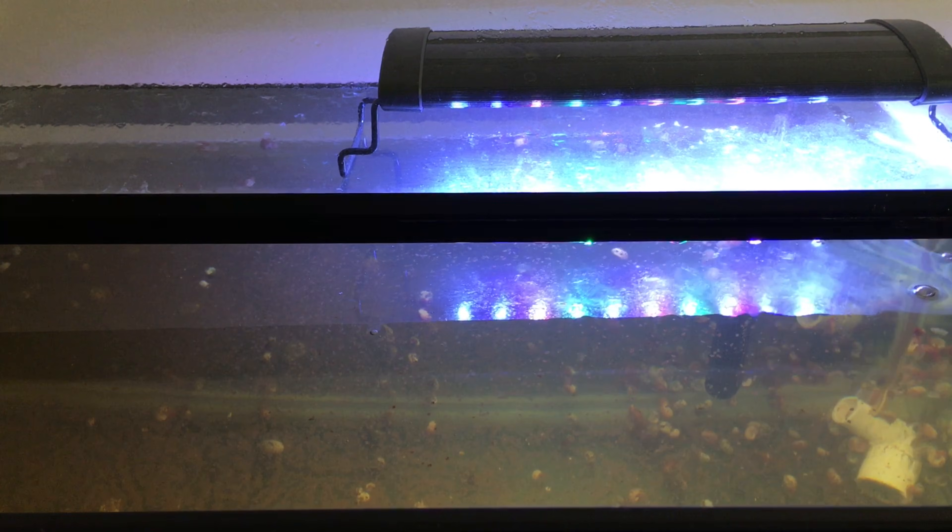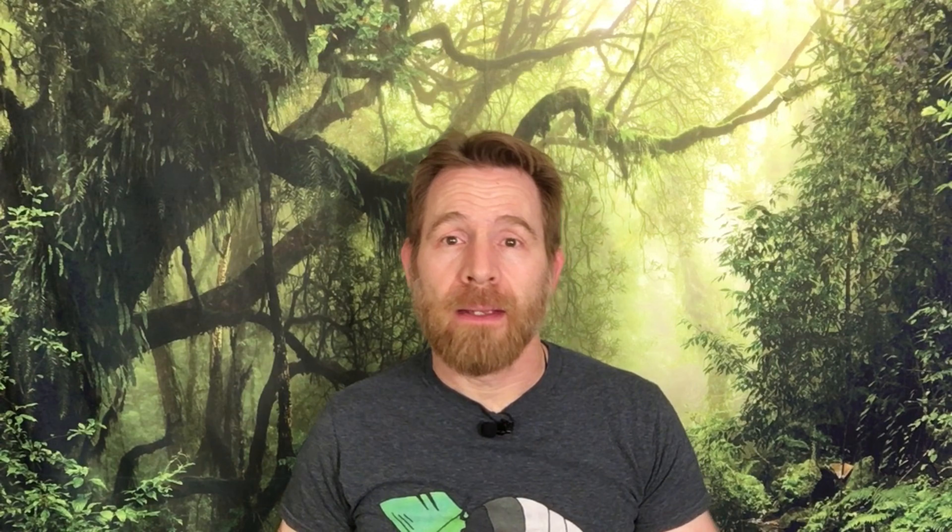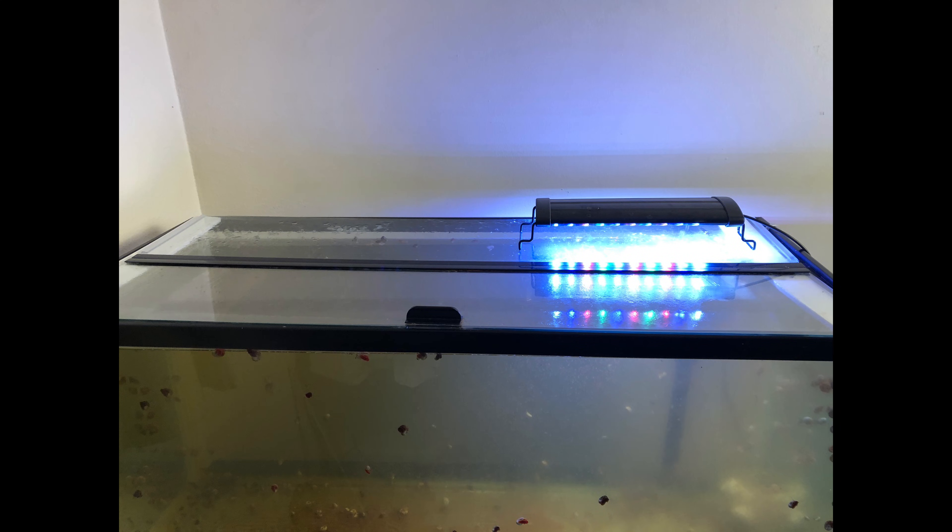Daphnia really don't need more than ambient lighting, but they are attracted to light, especially after a feeding. So I find that using a small aquarium light on one side of the tank makes it extremely easy to harvest them efficiently, but more on harvesting later.